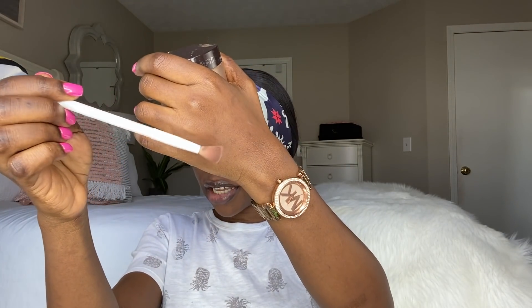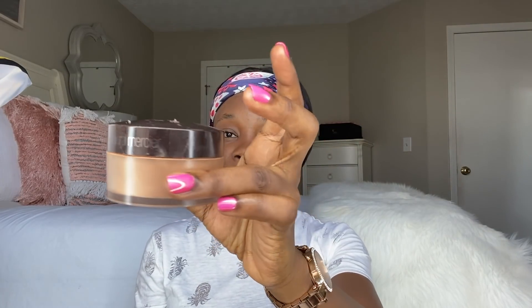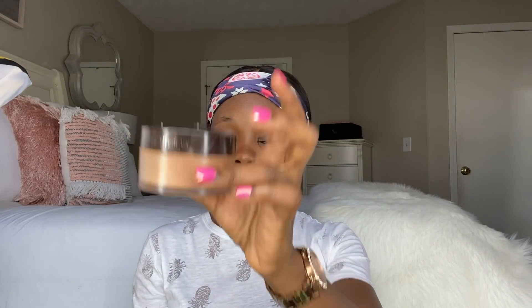The last two things on the list are this fluffy brush and this powder by Laura Mercier. I'm going to use the brush and powder after I apply my eyebrows, just to set the areas where I applied the concealer. First thing first, I'm going to use my brush to comb out my eyebrows.